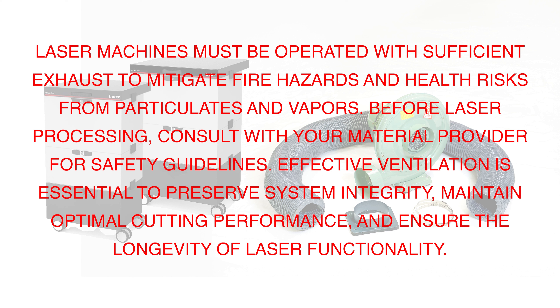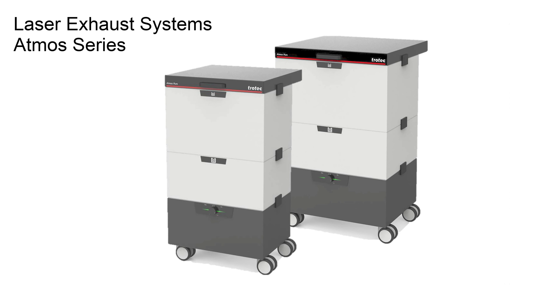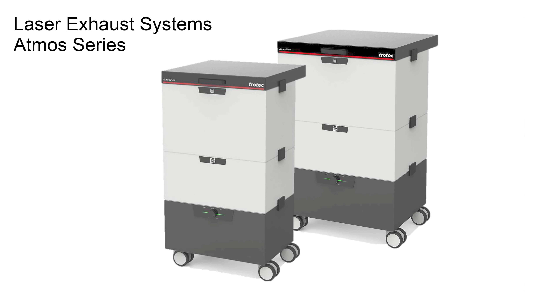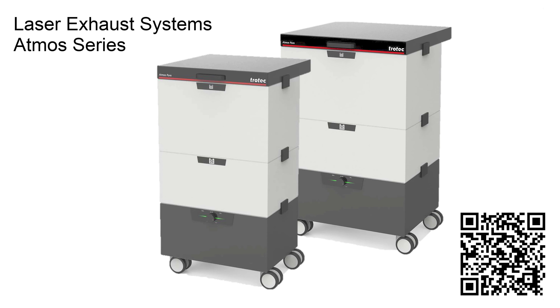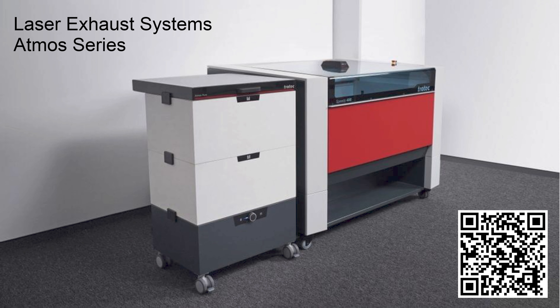Next is hooking up the exhaust to the laser machine. All laser machines must be operated with sufficient exhaust to mitigate fire hazards and health risks from particulates and vapors. Before laser processing, consult with your material provider for safety guidelines. Effective ventilation is essential to preserve system integrity, maintain optimal cutting performance, and ensure the longevity of laser functionality.